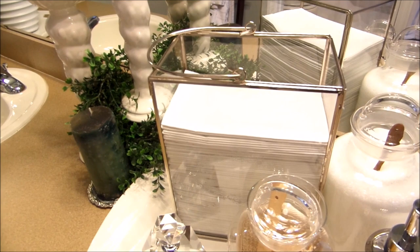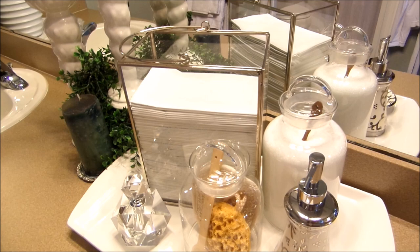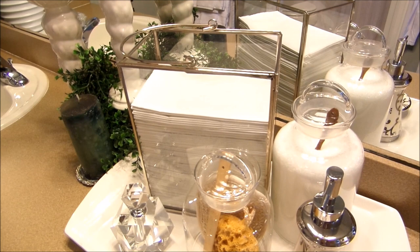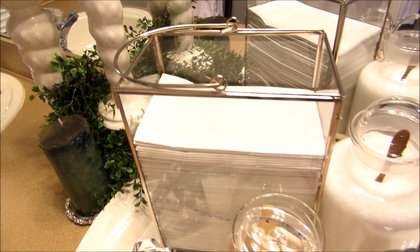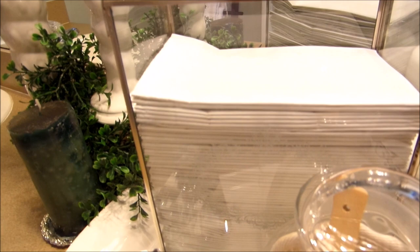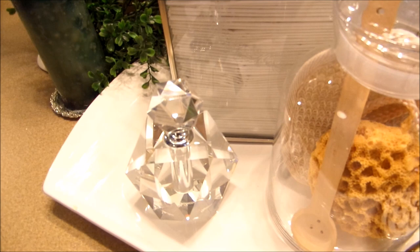This is a candle holder — believe it or not I got it from HomeGoods for $12.99 — and what I did was add dinner napkins inside. When you have a lot of people using the same towel to dry their hands, it's just not sanitary, so dinner napkins work perfectly. It has a vintage feel with a little flower on it. And here I have a perfume bottle just to add a little whimsy and decor into the bathroom.